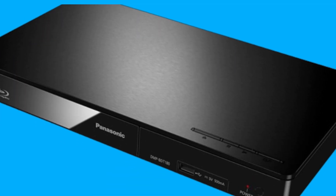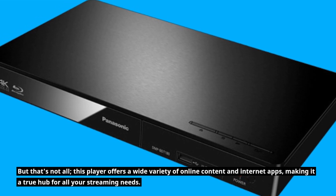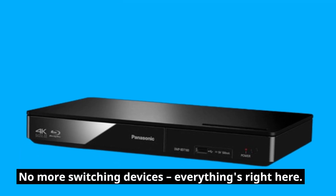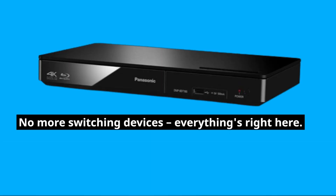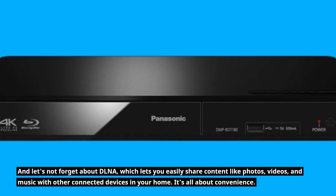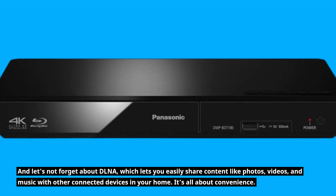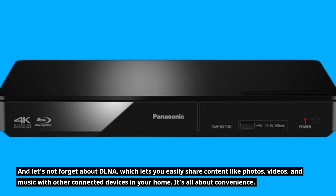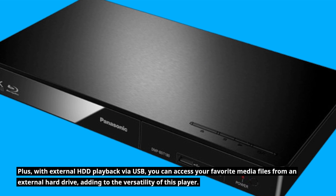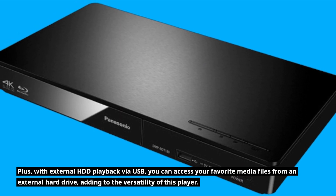But that's not all. This player offers a wide variety of online content and internet apps, making it a true hub for all your streaming needs. No more switching devices — everything's right here. And let's not forget about DLNA, which lets you easily share content like photos, videos, and music with other connected devices in your home. It's all about convenience. Plus, with external HDD playback via USB, you can access your favorite media files from an external hard drive, adding to the versatility of this player.